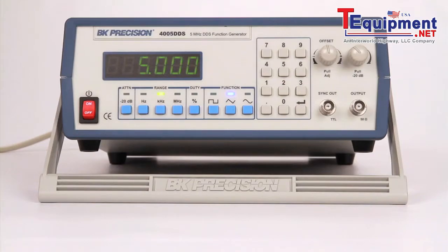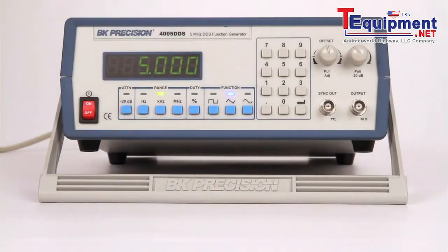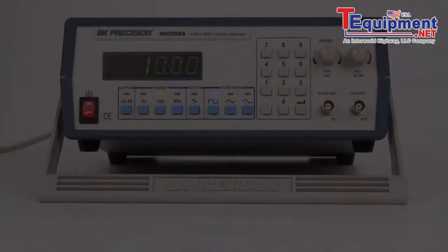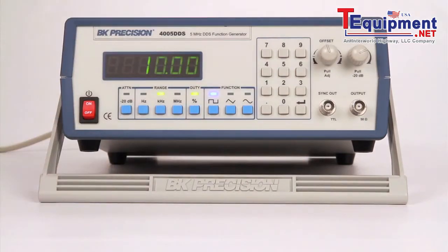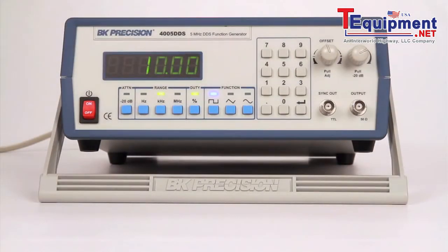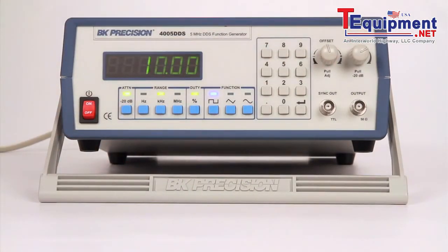This DDS function generator features easy-to-use frequency range selection buttons and a numeric keypad for quick input of frequency values. Other features include a duty cycle button to vary the symmetry of your square waveform, and amplitude and offset knobs to adjust your signal output. Users can also attenuate their signal by 20 dB by pulling the amplitude knob or pressing the attenuation key. Both may be combined for attenuation up to 40 dB.